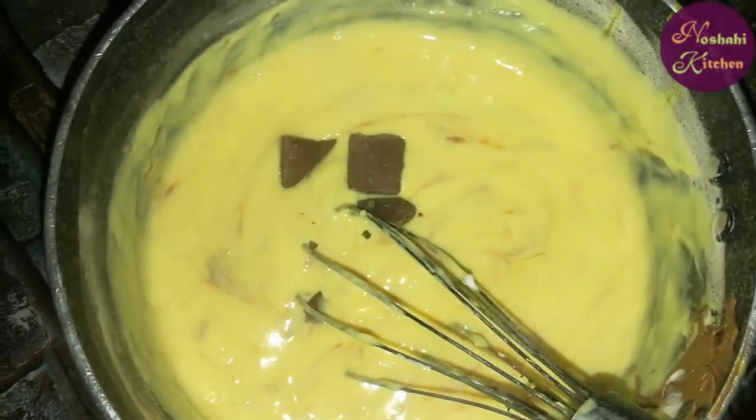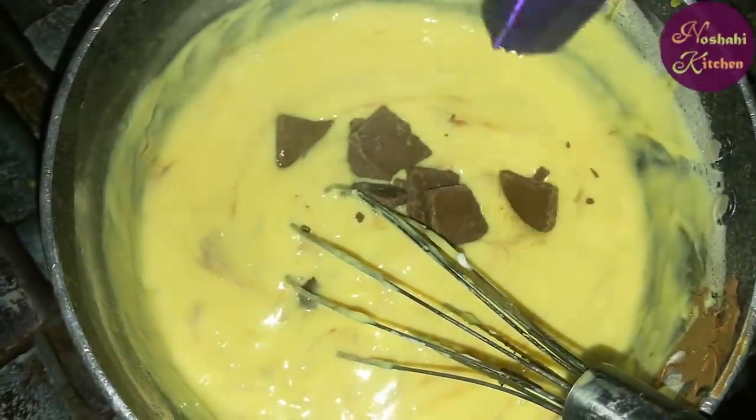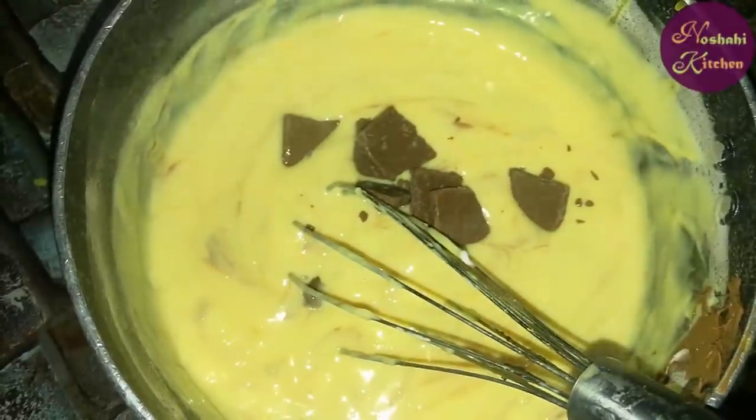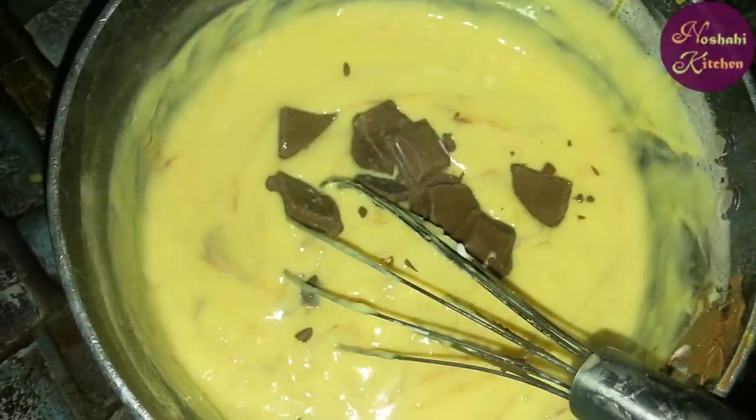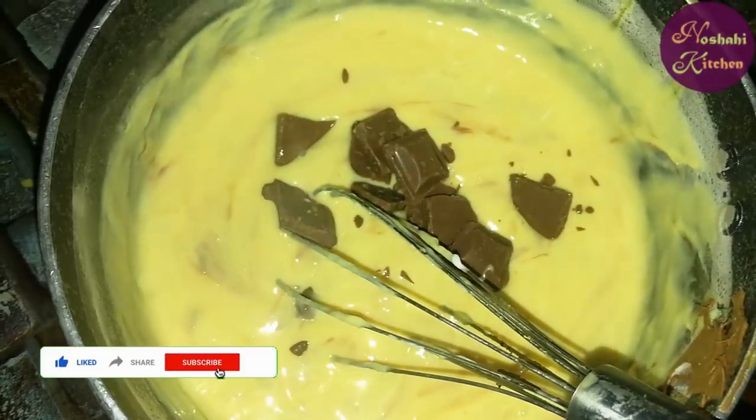We will add some chocolate chunks. For this we will use dark chocolate — or any regular chocolate will work. We will add it in.